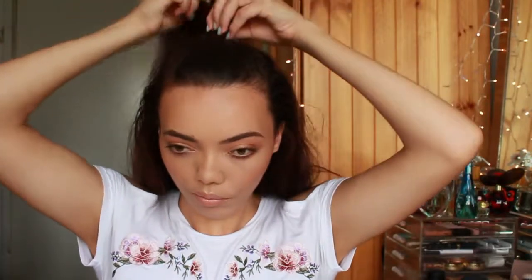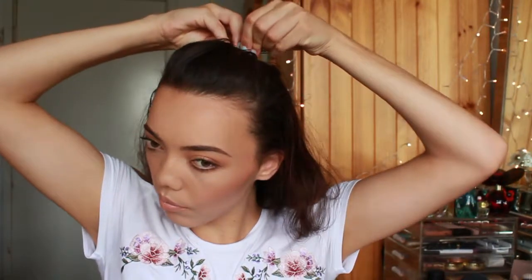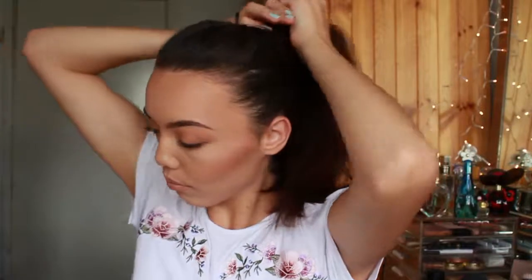So next I'm going to be taking a small section of hair and just pinning this down with a couple of bobby pins so that it stays in place. And now just taking all of my hair and bringing it into a ponytail — this is going to be a messy bun. So I'm taking my hair tie and I'm just going to tie my hair into a bun.